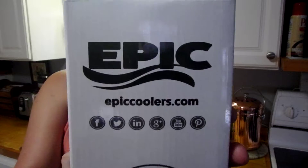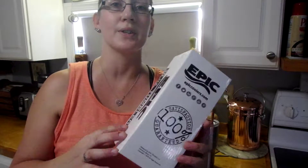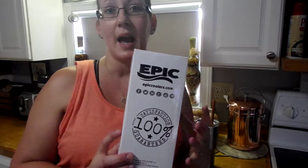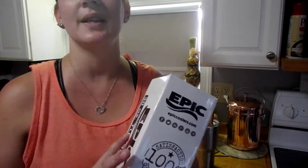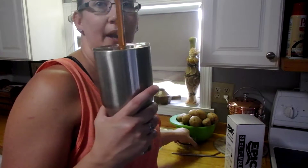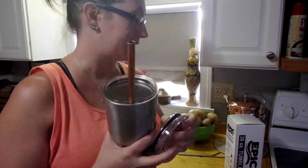You can check them out — they are epiccoolers.com. They have a whole lot of great stuff on their website and they're also adding more stuff to it. I did receive this product at a discounted price — I did still purchase it, but it was discounted in order to test and review the product.